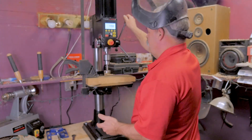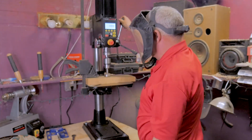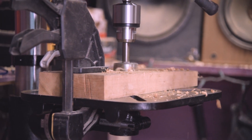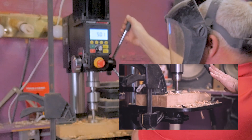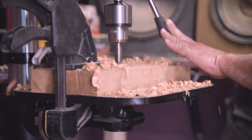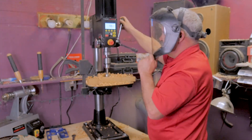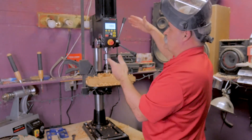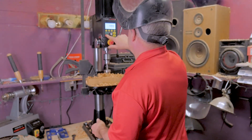I just want to do a little Forstner bit so you can see how it matches torque when there's a little pressure on it. You can see as that Forstner goes in there and starts to put some serious torque on the motor, it just matches it and goes right back to 500 RPMs — and that's not my sharpest Forstner bit either.